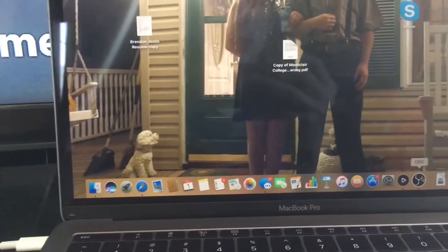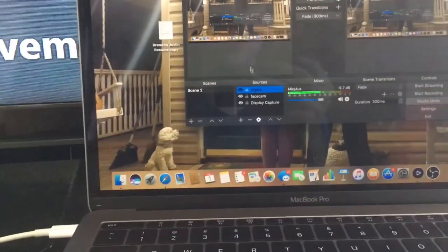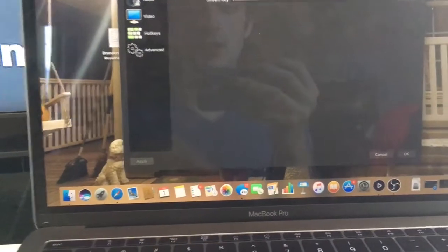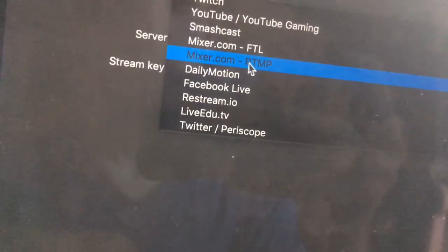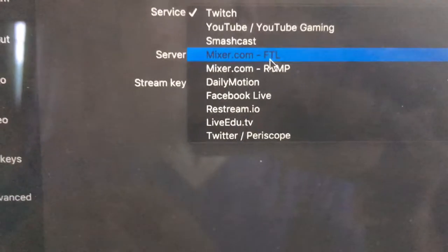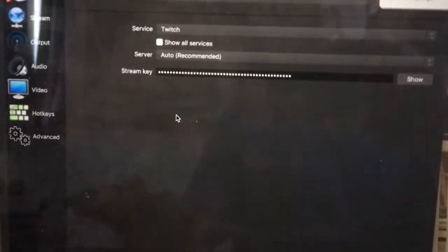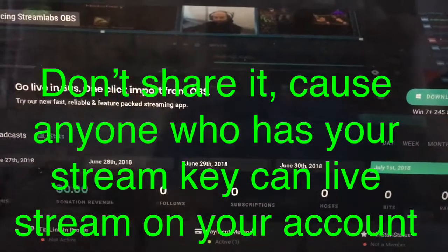Now I'm going to open up OBS Studio. You cannot have them open at the same time. If you guys want to stream, you go to Settings, then go to Stream, and you basically put your stream key in and put the service in. If it's Twitch, select Twitch. If it's YouTube, select YouTube. If it's Mixer, put in Mixer.com — or on Windows it might be Beam.pro. Make sure you're in the right server location. To find your stream key, you go to Mixer.com or Twitch.com.